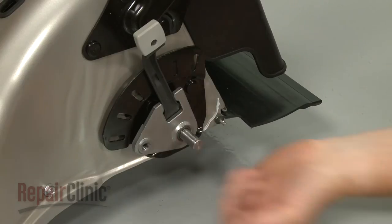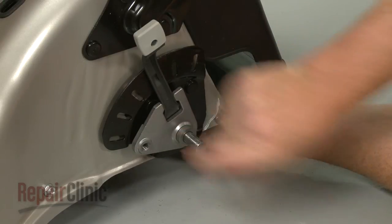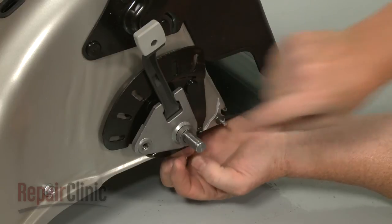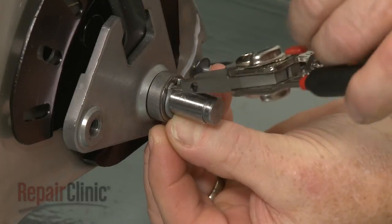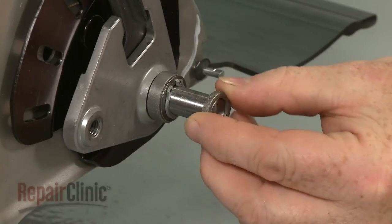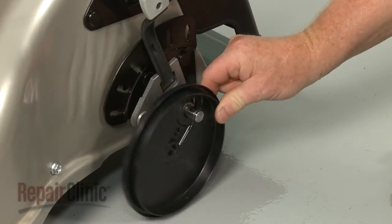Make sure the axle is fully extended through the support. Slide on the large spacer washer followed by the flat washer. Replace the snap ring and slide on the small spacer washer. Replace the dust cover.